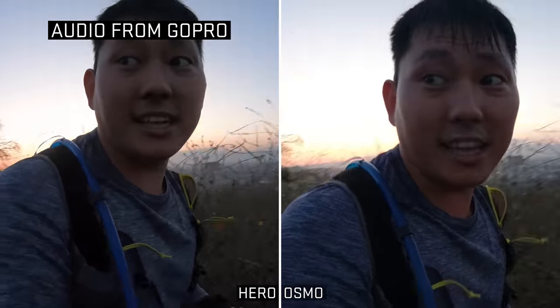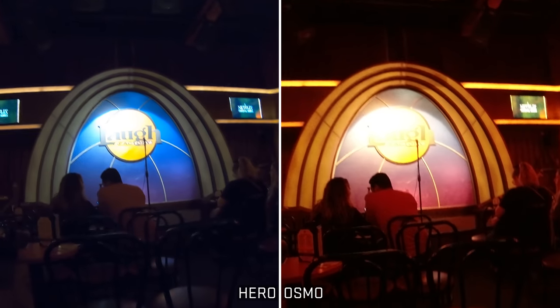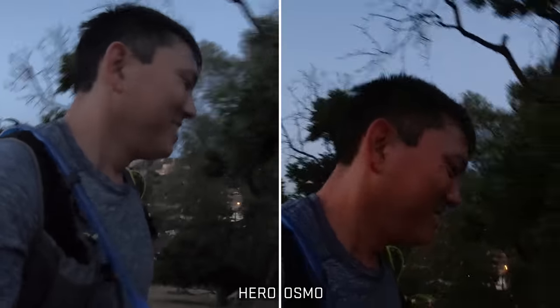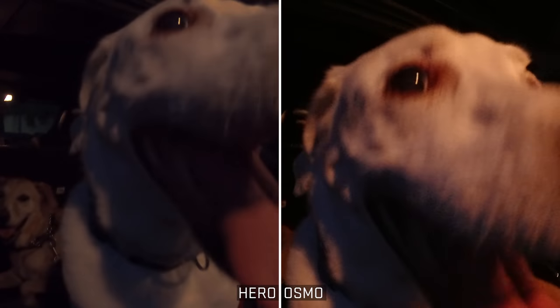We're starting to lose the light here, so let's try out some low light settings. I'll just say it — neither of these cameras have good low light. Treat them like little babies as soon as the sun goes down and put them to bed. They do look a little bit different in the dark though. The GoPro just starts to look really mushy and all the detail gets kind of lost. The Osmo looks digitally sharpened, but along with that comes a lot of digital noise.